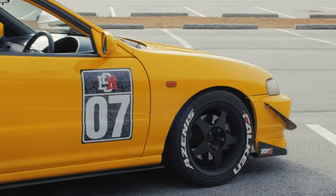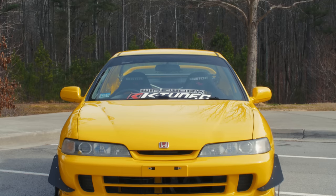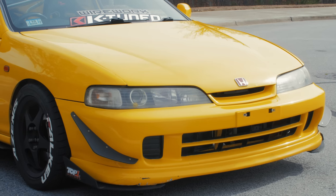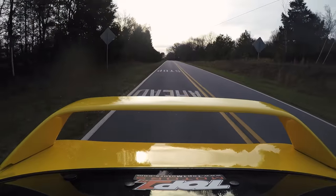I feel like I'm going into a bolt-action rifle every shift, and the transmission itself feels so stout. People always ask me: if you had to own a front-wheel drive Honda, what would it be? I always say Integra. I love the Integra. Especially the JDM front end — I think it cleans it up so much. I love the steering wheel setup, the gauge setup, how every control is set up.